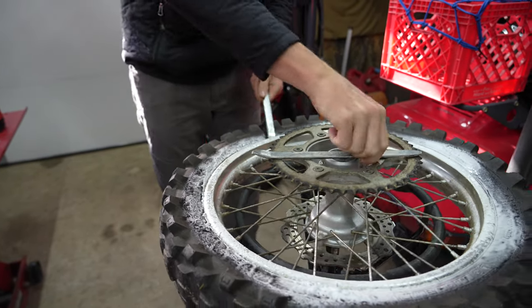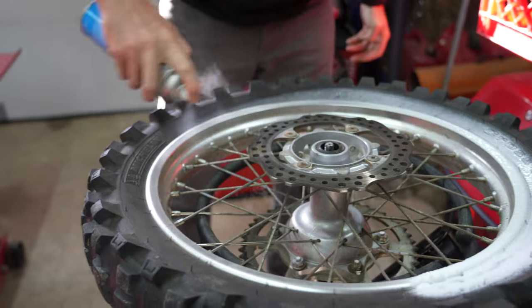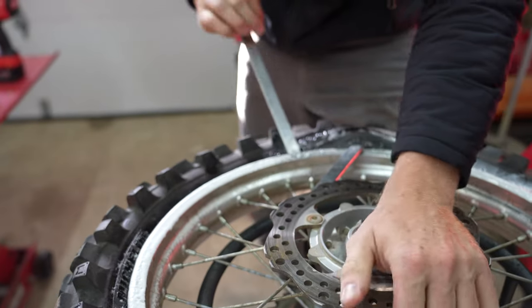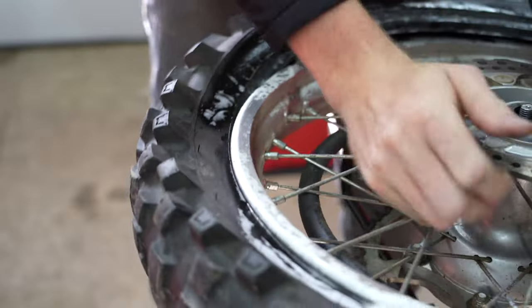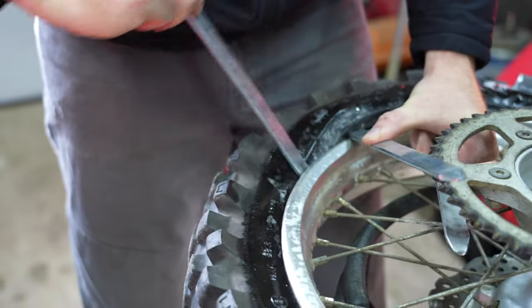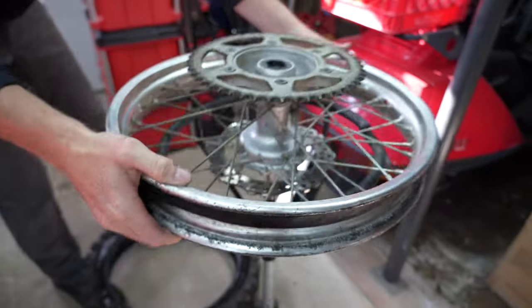We have 100 PSI in there; it's moving it out. I think it's crusty. I'm going to reuse these tires — pretty good quality. Not saving that tube, so to the burn pit it goes.